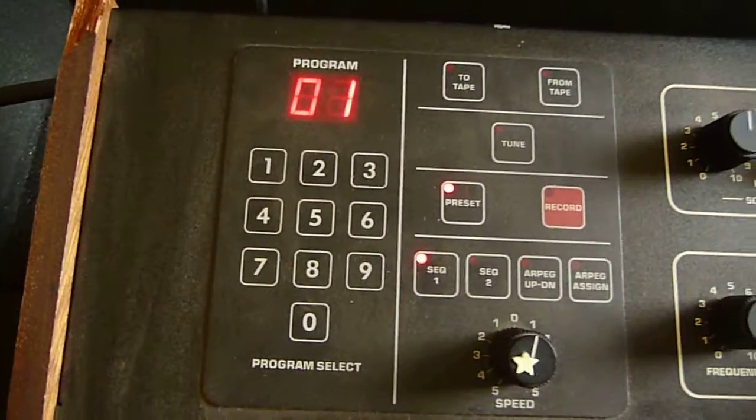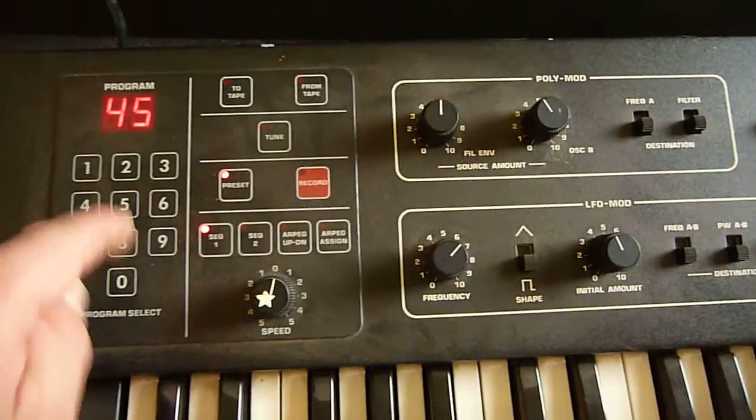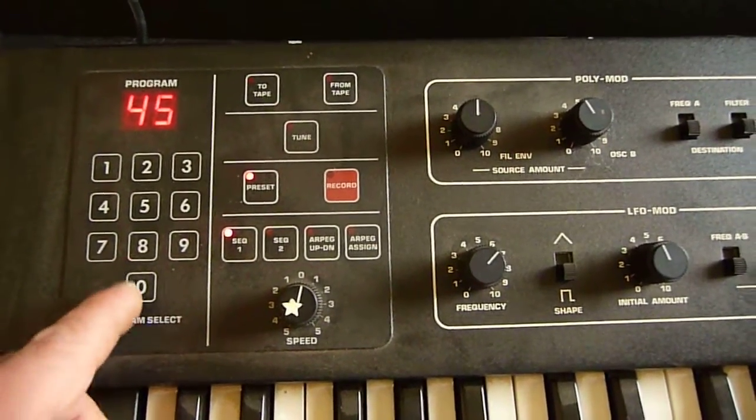I just changed the sound and it's kind of cool. There's lots of weird stuff here. I'm sure you can download a manual from Sequential Circuits.